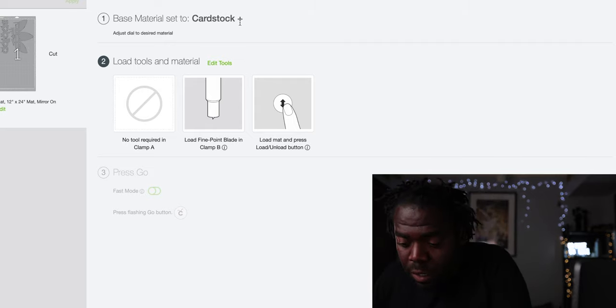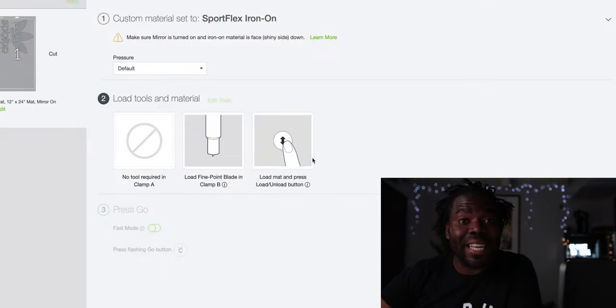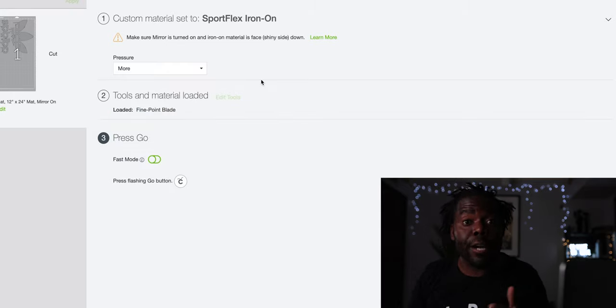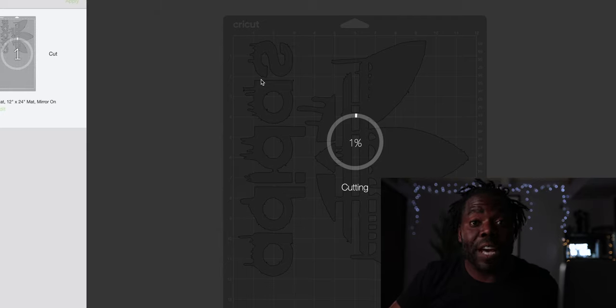Make sure you put the shiny side face down flat on the mat first. Open up your Cricut machine and once you've selected Sports Flex Iron-On, make sure you load your mat using the blinking arrow button — press that to load the paper into the machine. It'll ask for the fine point blade — select that. After the fine point blade is set, press C to start cutting and prepare your design. Make sure the paper goes in flush.